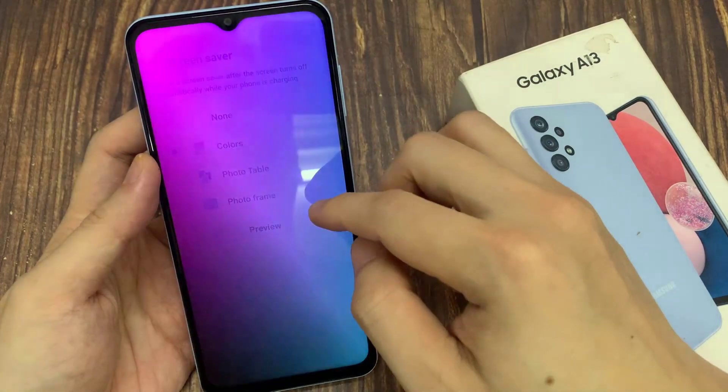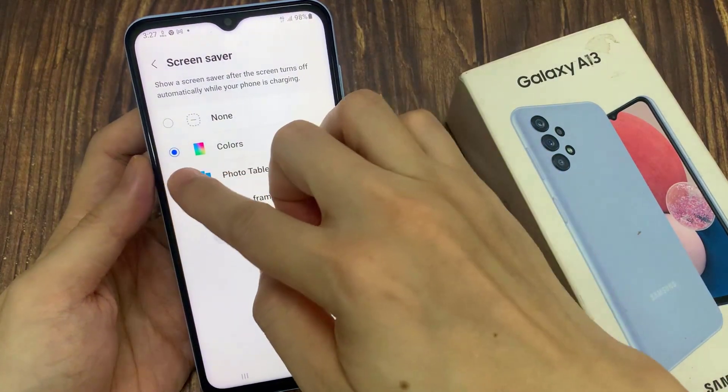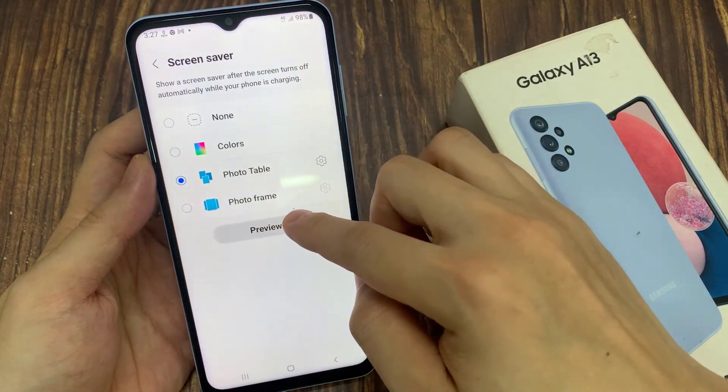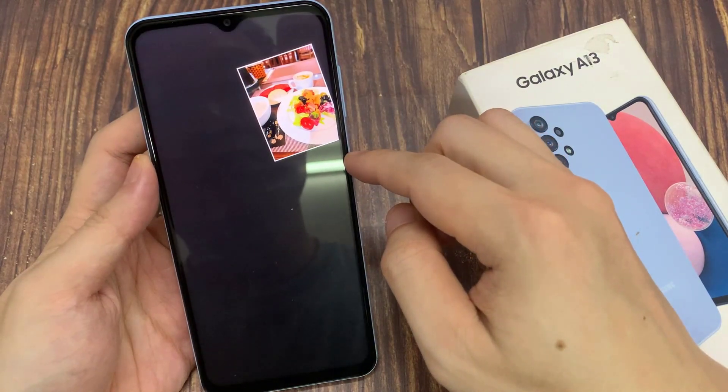Now tap on the Preview button to have a preview of your screen saver. If I choose Photo Table, that is how you can turn on or turn off the screen saver on your Samsung Galaxy A13.